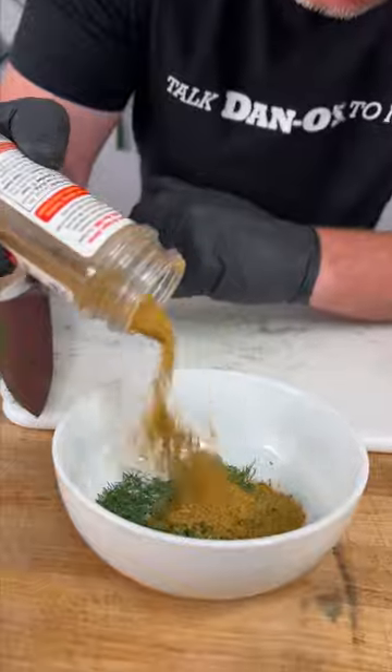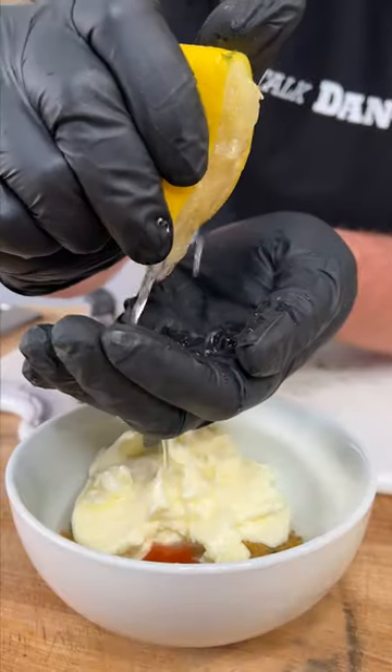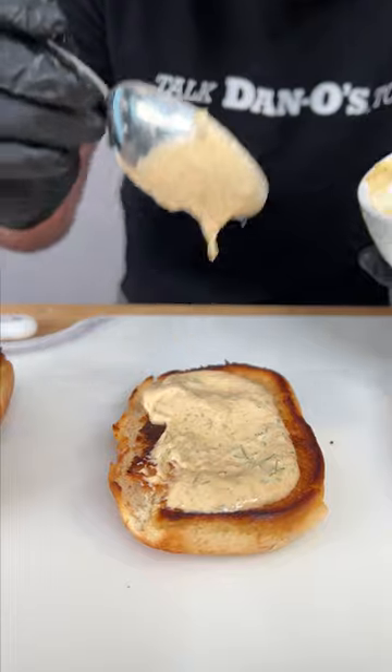Dill weed, spicy Danos, sriracha, big scoop of mayonnaise, juice of some lemon.